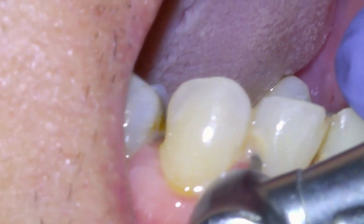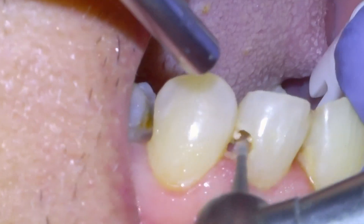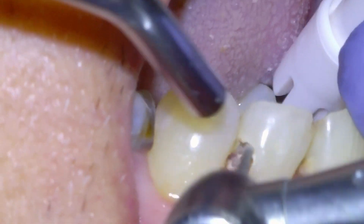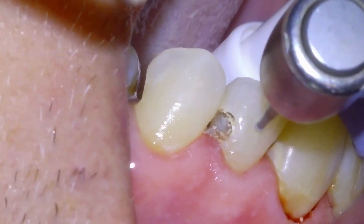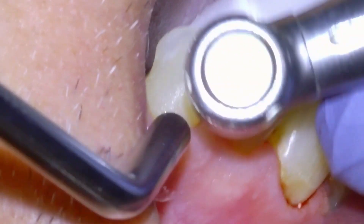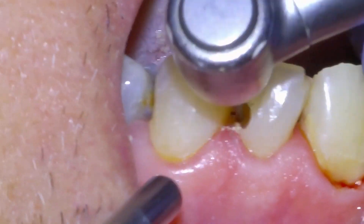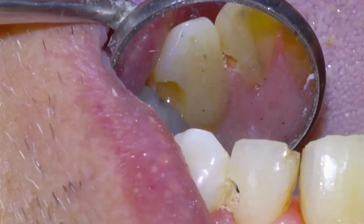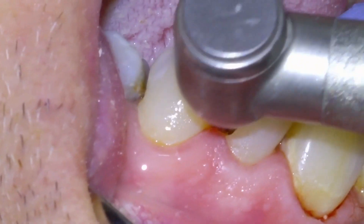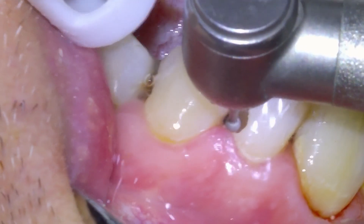Basically what we're going to do is remove that tooth decay and replace it with a bonded dental restoration, or filling. Once we have accessed the tooth decay we're going to remove it with this slow speed carbide burr. Tooth decay is essentially a bacterial infection of a tooth that causes it to go soft, and so it peels away quite easily when we instrument it with this slow speed carbide burr.